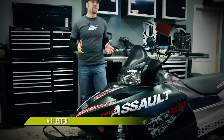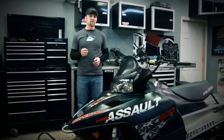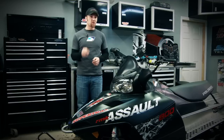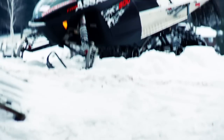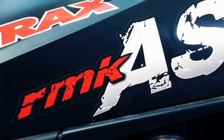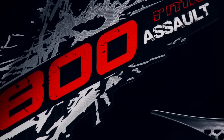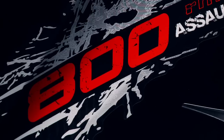A couple of weeks ago we showed you something we're calling Project X, and this week we're going to jump into our first build segment, get our hands dirty, and show you how to change a track. The project in a nutshell is to take a 2010 Polaris 800 Assault 146 and shorten it up to 136 inches, and along with a bunch of cool aftermarket parts, make ourselves the ultimate flatland free riding sled.